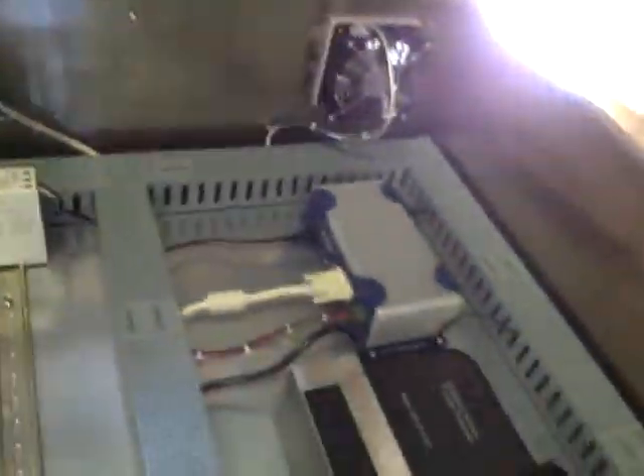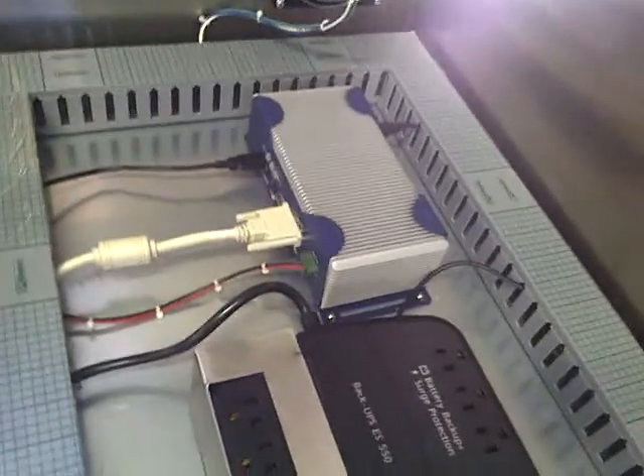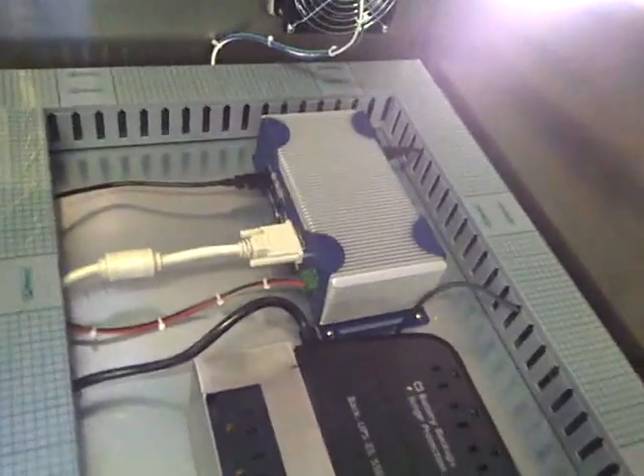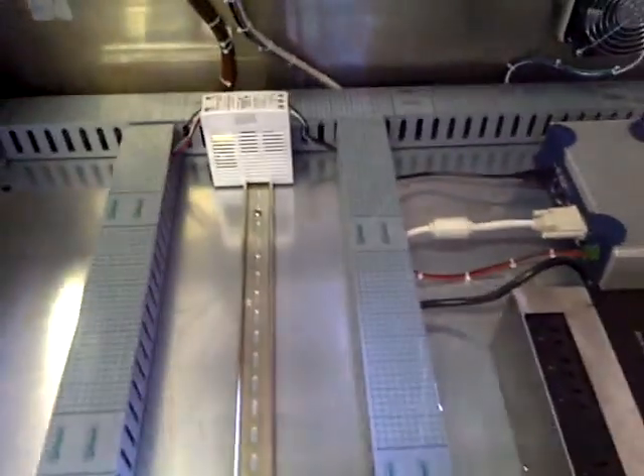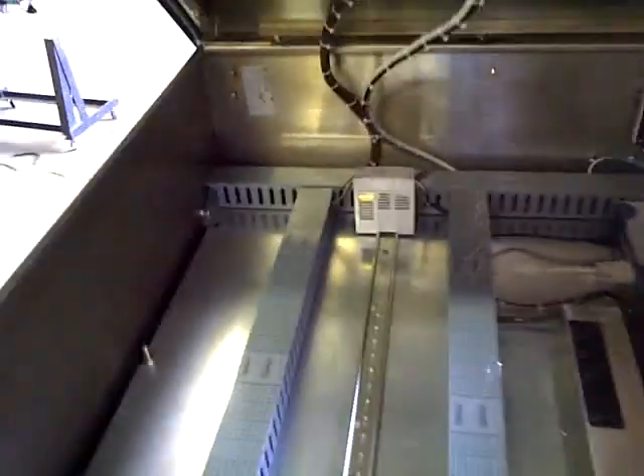This is what the inside looks like. That little blue and silver thing is the computer that controls the big massive machine. That's it guys, I'm done.